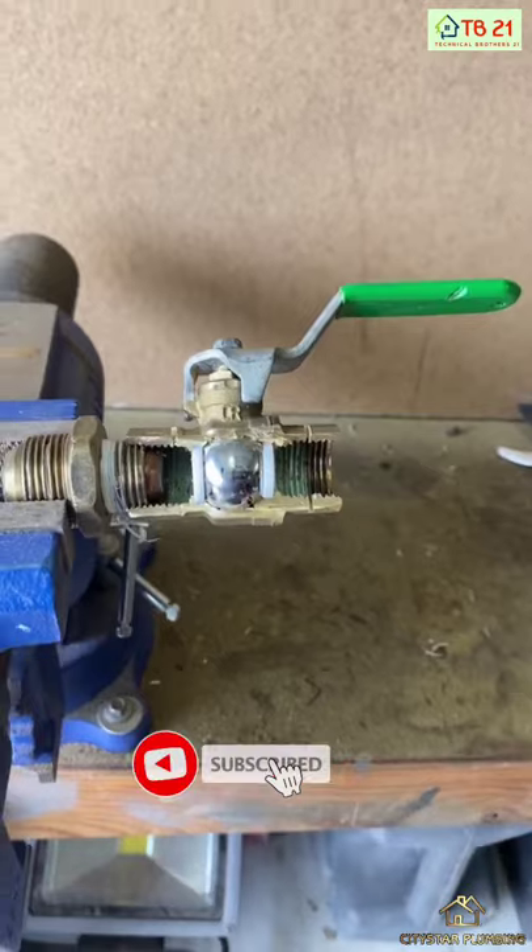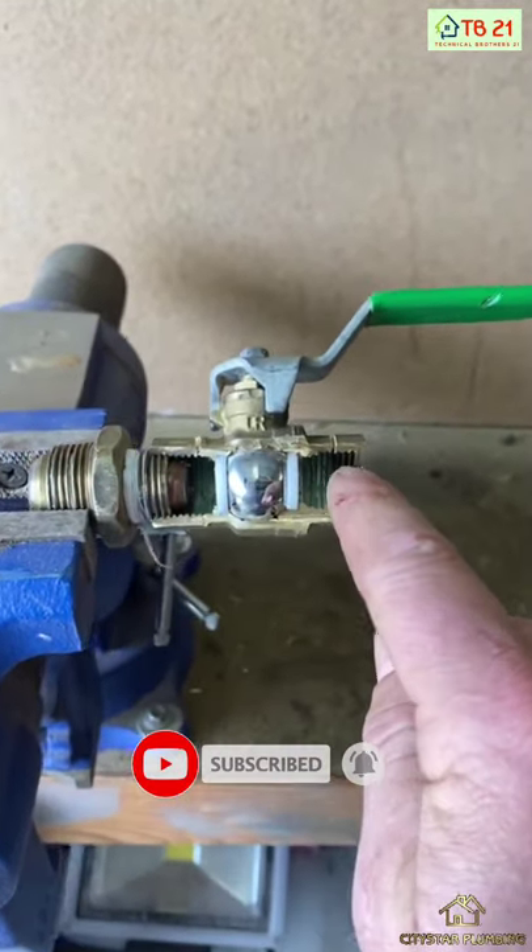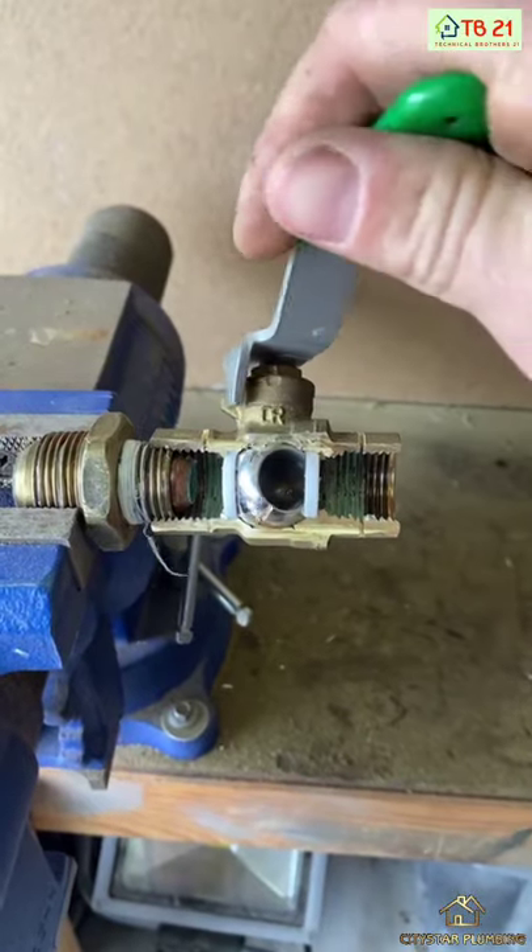So a lever action ball valve — water flows straight through the valve. You'll see this stainless steel ball pivots when you turn the handle.